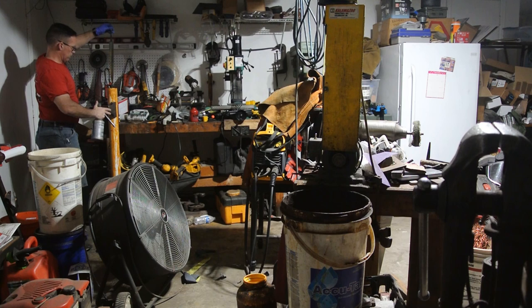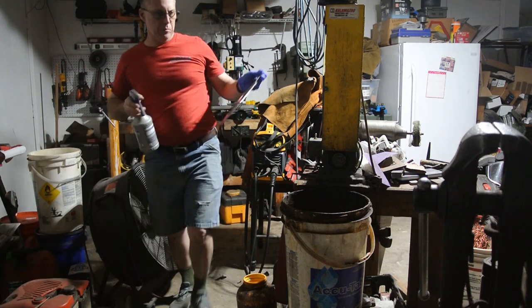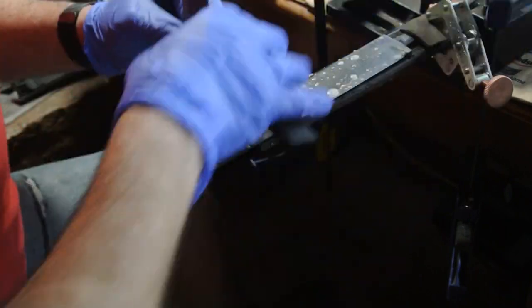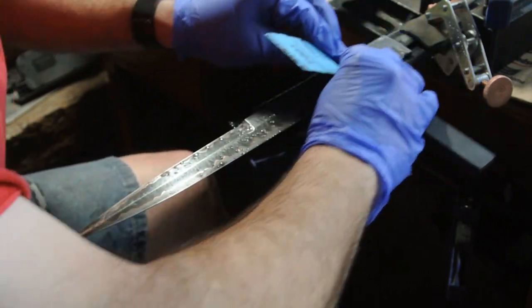To save you the pain of watching me do a lot of hand sanding, I skipped that part, went all the way to 2,000 grit, and then went straight to the edge. What I have here is just glass cleaner — that ammonia will neutralize the acid that I used to etch the blade. This is the final go-around with sandpaper to get all the high points off, and you can really see that copper start to come through with the actual Damascus on the outside.